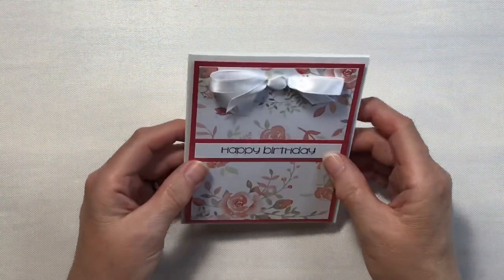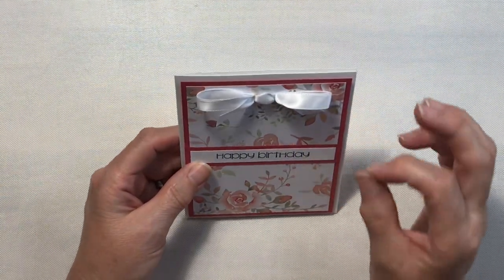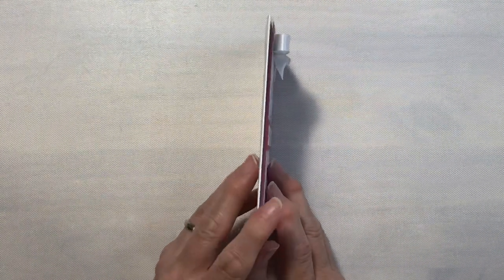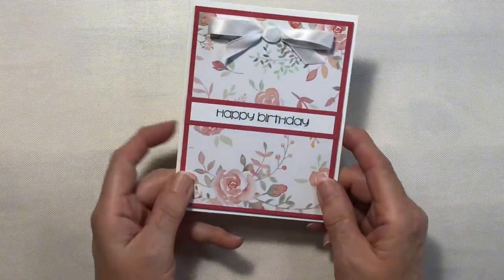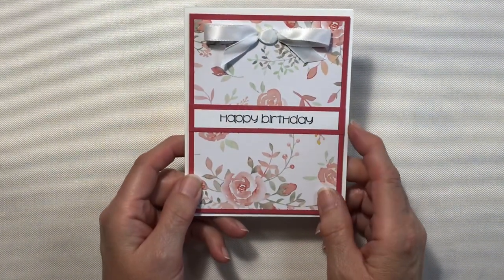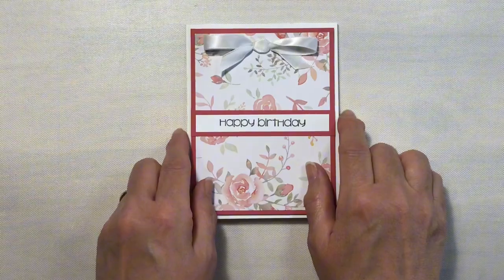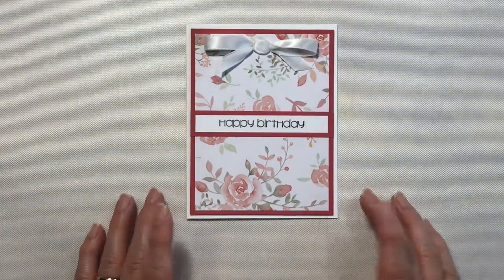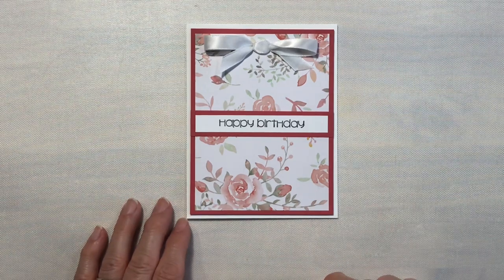Because the faux bow has a little bit of dimension on the back, I did put thin foam squares behind this panel to kind of pull it up off of the card base. I used foam tape on the first card as well. So let me show you what I did for the next card.